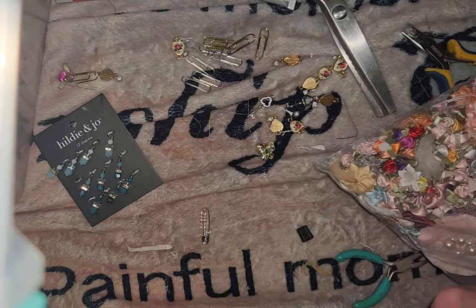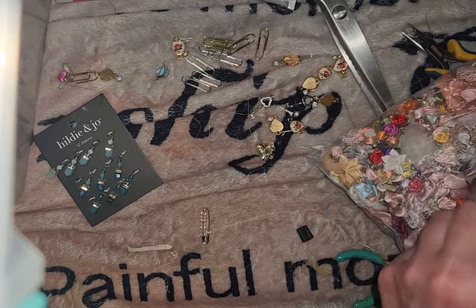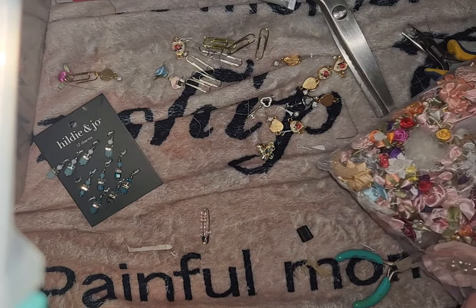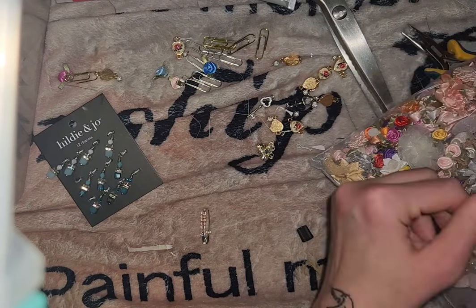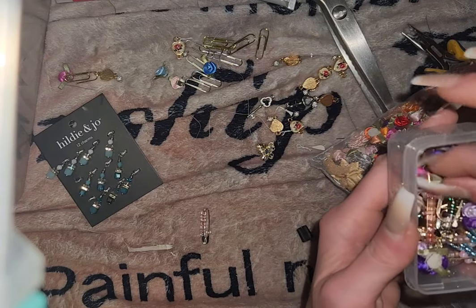Now I do want a blue one — a couple of blue ones, actually — for my lovely little blue journal. I love sticking these in Happy Meals. Super fun. I also like these little puff flowers on them, if I can find one.